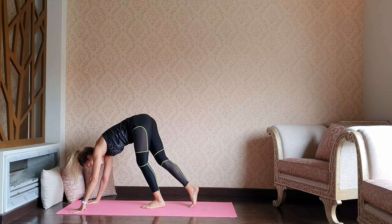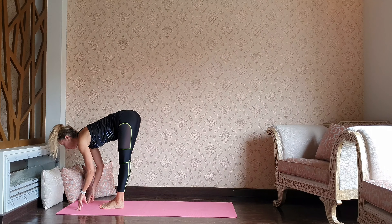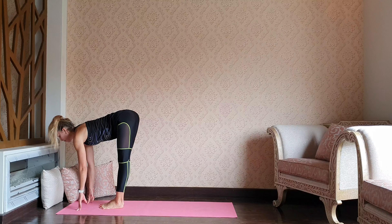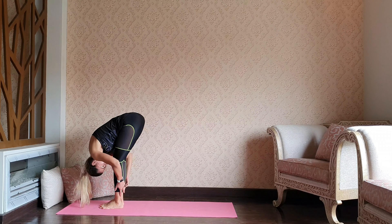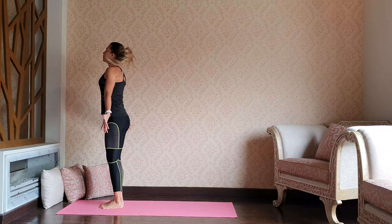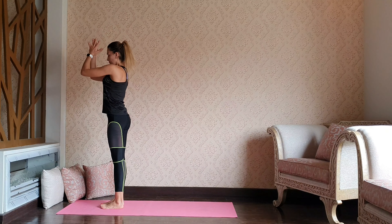Continue walking up to the front of the mat. Find your halfway up flat back. Exhale — gentle forward bend. As you inhale, rise up, reach up through the fingertips. Exhale — palms to the heart.